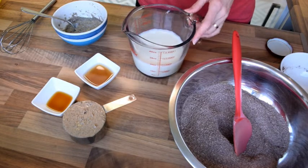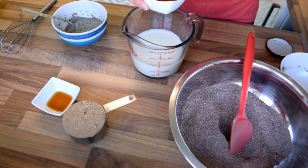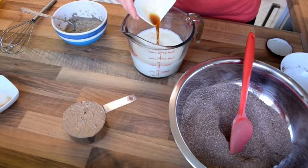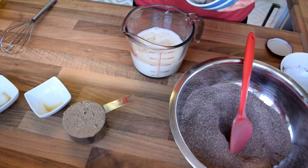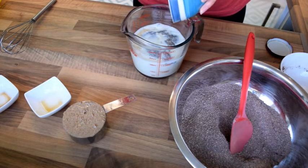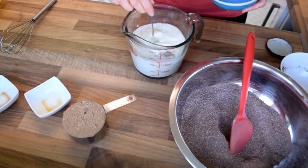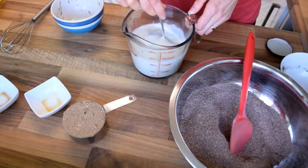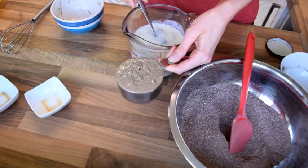Now I'm concentrating on wet ingredients. I've got two cups of soy milk, though you could use any plant milk, two tablespoons of apple cider vinegar, one teaspoon of vanilla essence, and my four chia eggs. For one chia egg, you need one tablespoon of ground chia seeds mixed with about three to four tablespoons of water.